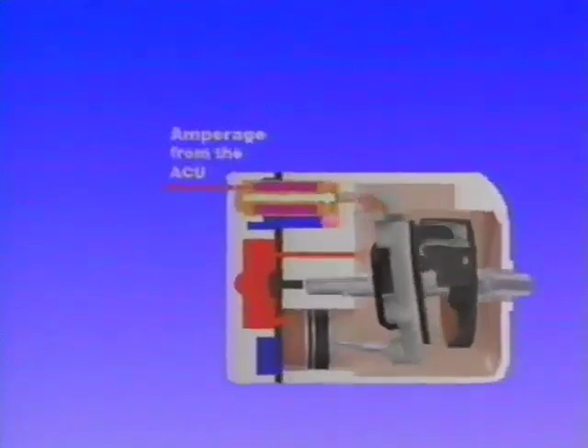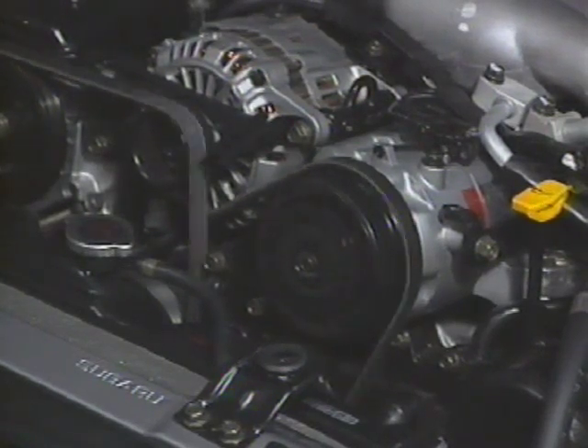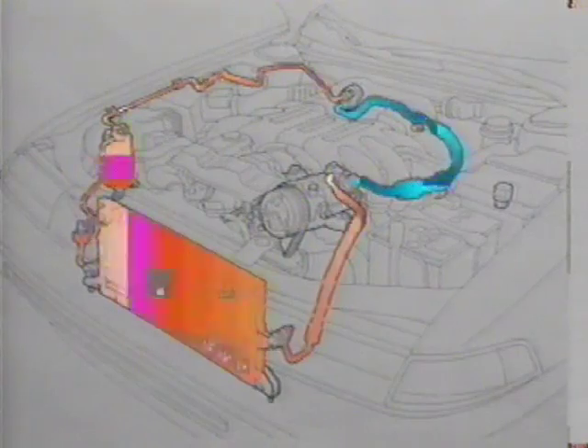Despite the unique internal capabilities of the DCW-17BE, it is still an engine driven compressor, and the mechanical operations it performs are the same as other air conditioning compressors — that is, to compress and circulate refrigerant through the AC system.